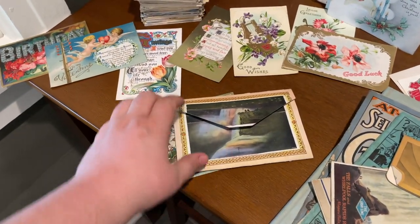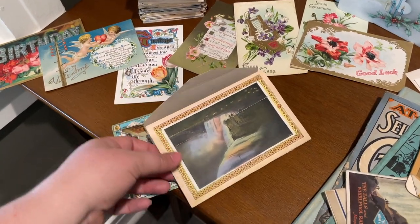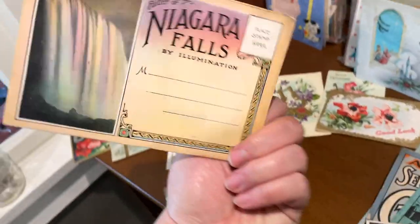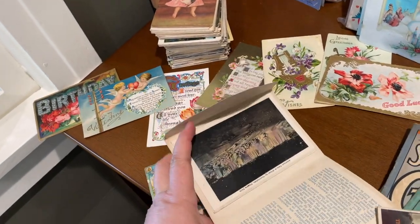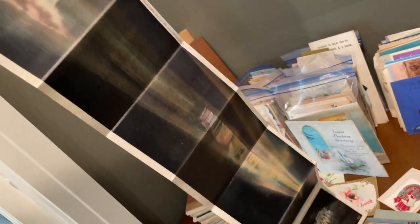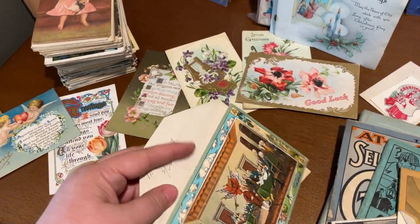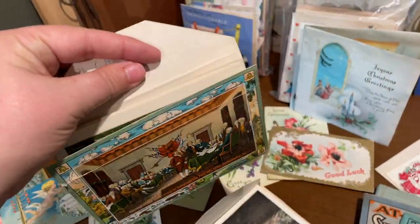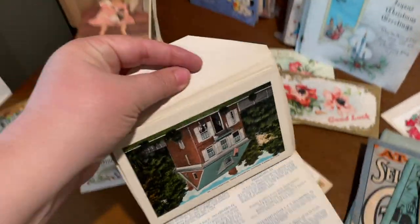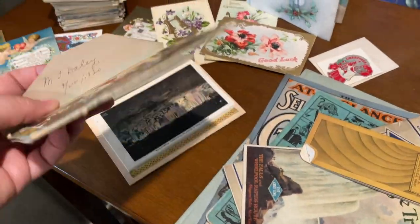These were fun. I thought these might be postcards too, but they're not. This one is actually really cool — it's Niagara Falls and it is a panoramic. So when you open it, it shows you the entire panoramic of both falls at Niagara Falls. Isn't that cool? And this one has single images throughout all of Philadelphia. Very cool — the illustrations are great.